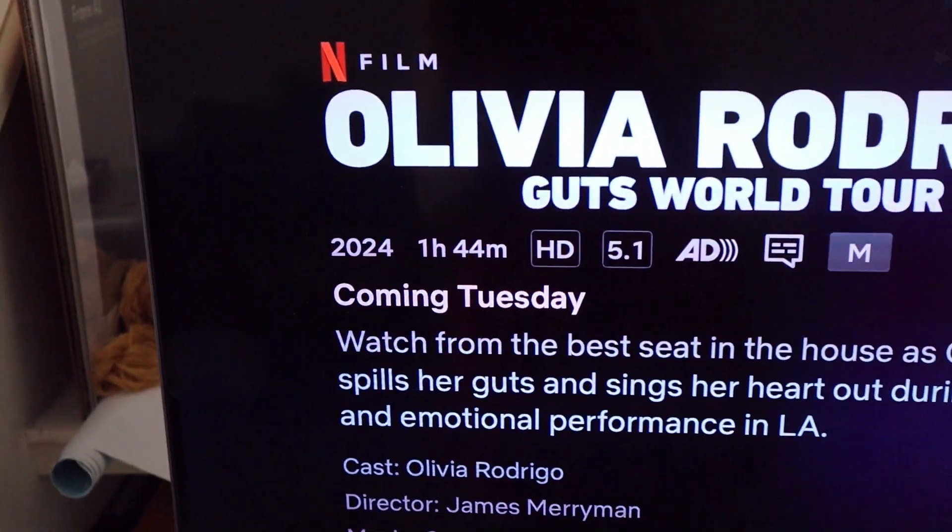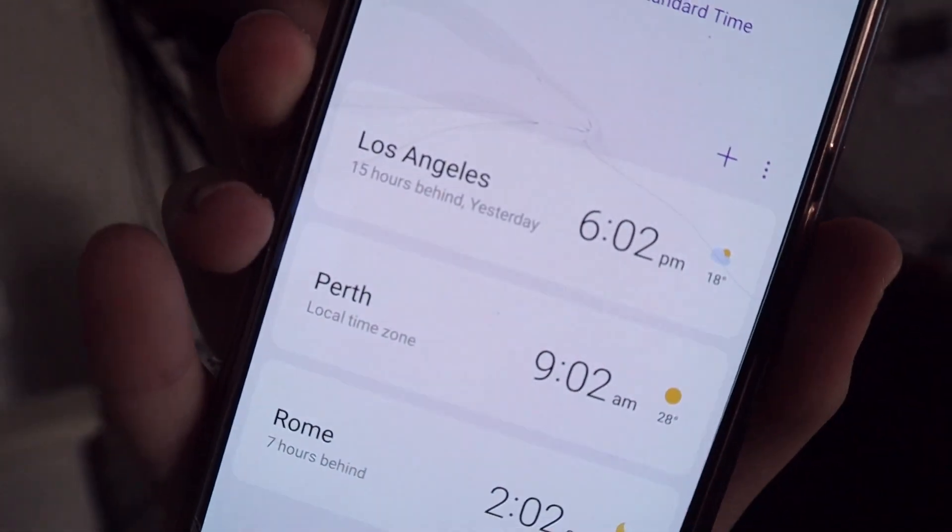Wait — it's Tuesday? What do you mean? It's supposed to come out today. I know sometimes releases are listed in American time, but I thought Netflix didn't matter for that. I remember waiting for another movie and it came out on the listed date for me anyway. Let me check what time it is in LA — it's still 6 p.m. Monday there. Okay guys, I'm going to go scream.